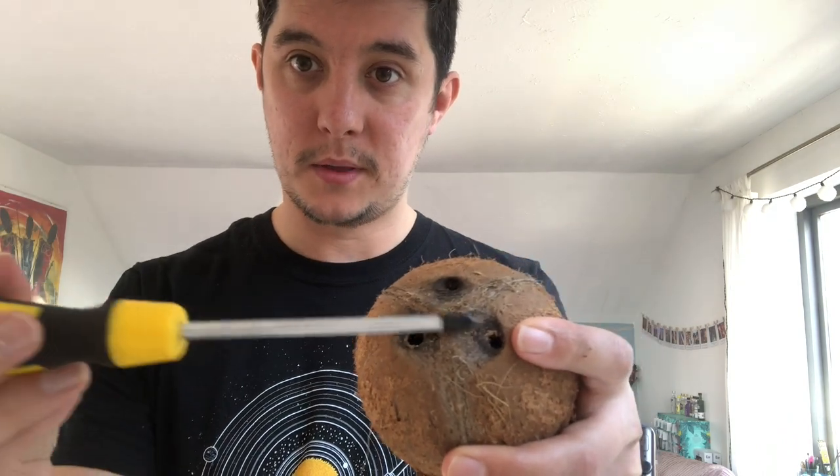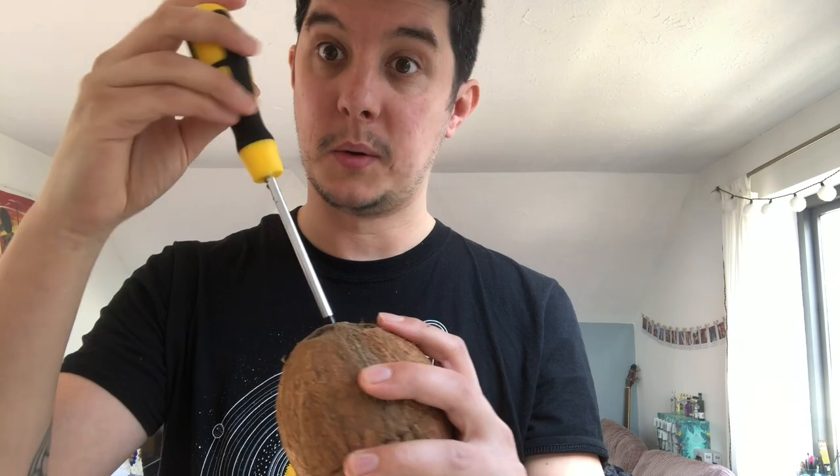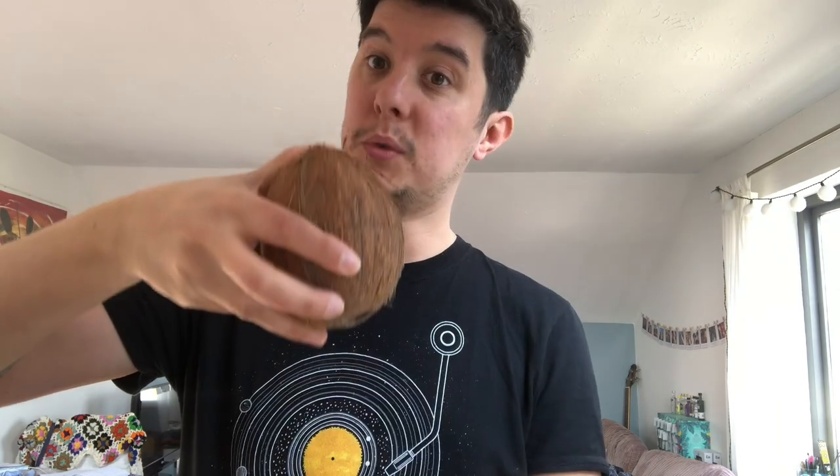The first thing to do with any kind of coconut is, with the screwdriver, make a hole where the three holes are at the bottom. Make sure that you are doing it this way up, and then with a glass you can turn it round and all the water is going to come out — get yourself some amazing tasting coconut water, which is great.